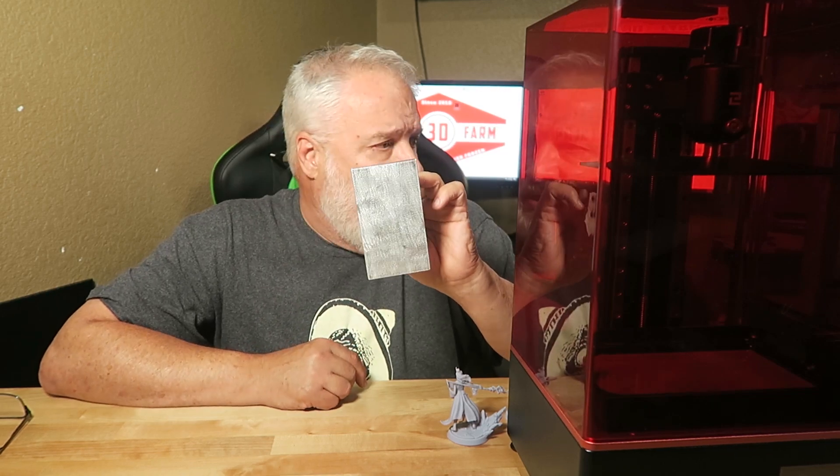Speaking of the Frozen Sonic Mini, this is the little build plate from the Frozen Sonic Mini. You can see it's just even a little bit tinier than the Elegoo Mars, but it produces some amazingly sharp details on miniatures, especially fantasy miniatures. I printed a ton of fantasy miniatures on this Elegoo Saturn beta model. Now granted, this is a 2K screen, but check this out.